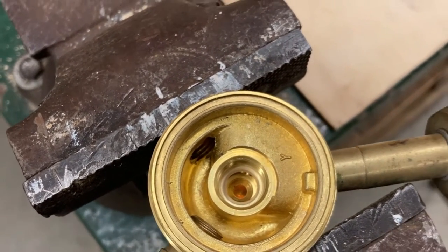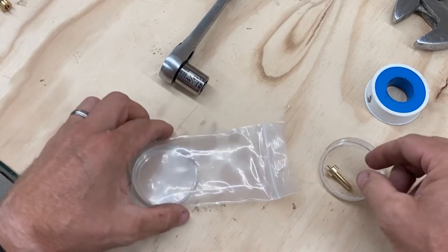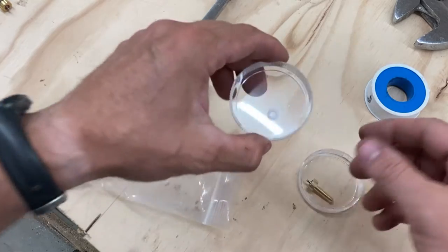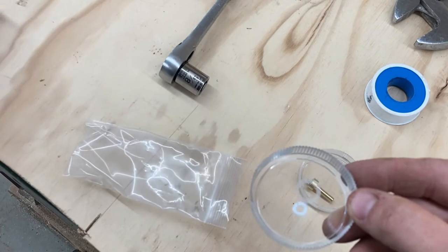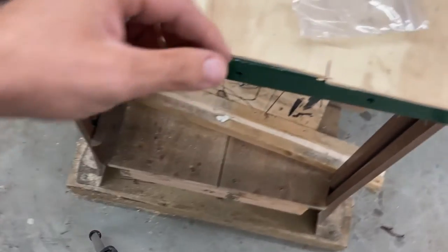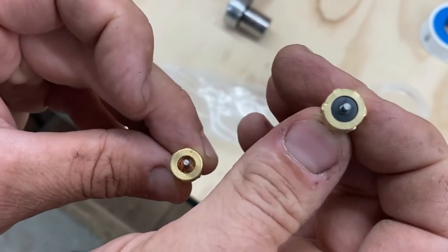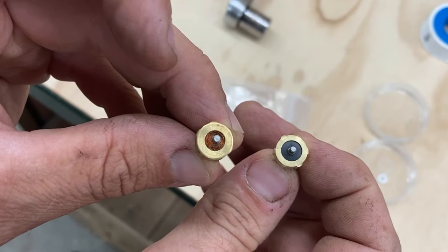Now let's see what came in our kit. It looks like it came with a couple of lens covers and some washers. That looks like the one that was on the bottom of this piece, and that bigger one looks like the one that's in the very bottom of the regulator base. They look to be about the same size, except you can see the old one is pretty pitted. So let's put this all back together and see if our $24 was worth it.